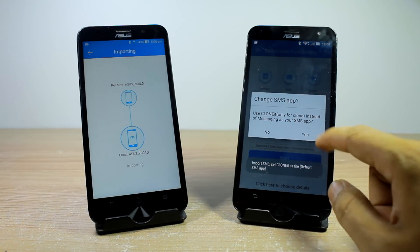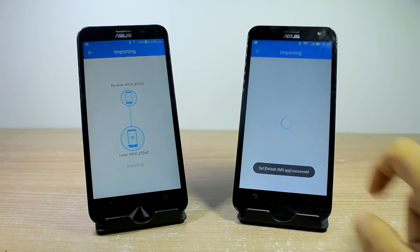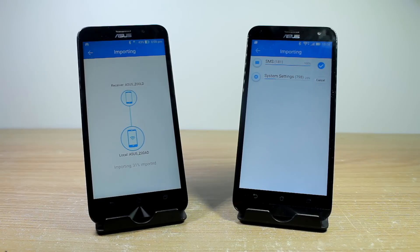Once the selection is made, initiate the transfer. It might take some time for the transfer to take place, but it will be quick because of the ad-hoc WiFi connection between the devices.